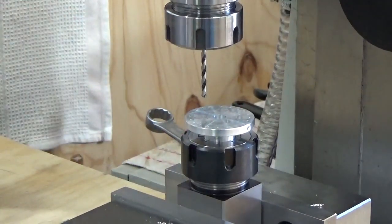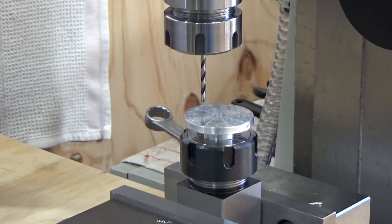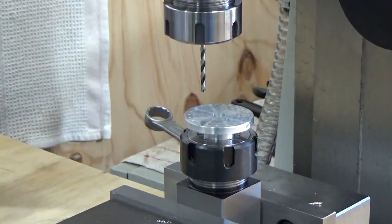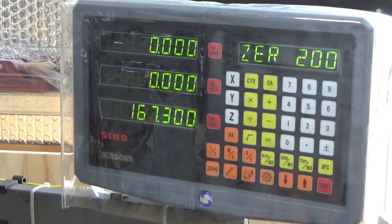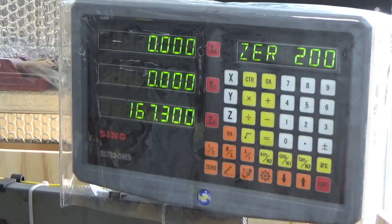We've got our bolt hole circle pre-drilled and we've actually done the first hole, brought it down through there. This is an ascending check to make sure that when we do have 20 holes, we had the setup correct. Now let's look at how we go about setting up the bolt hole circles — this will vary depending on the unit you're using. This is a Sino SD-S2-3MS, that's the particular model and brand.